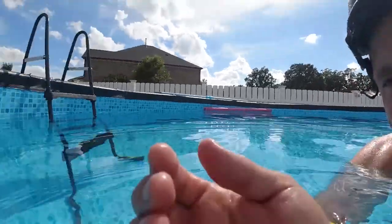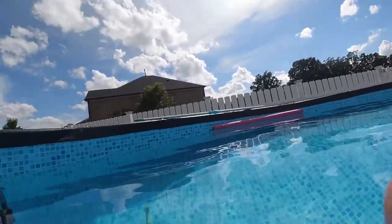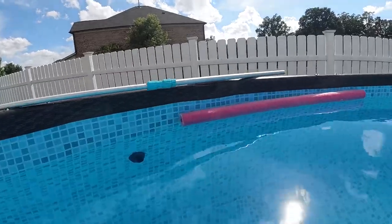One thing I really wanted to show you is just how it conforms to the side of the pool. This is one of the Summer Waves pools — just like the Intex — where it's just vinyl, no metal keeping it in, and it still conforms really nicely. It picked up that algae really easily, the suction power is awesome, and it also kind of floats, which is really good. If you just drop it and let it go in the water you don't have to worry too much. Let me grab one of the poles — this is one I had with the Intex.